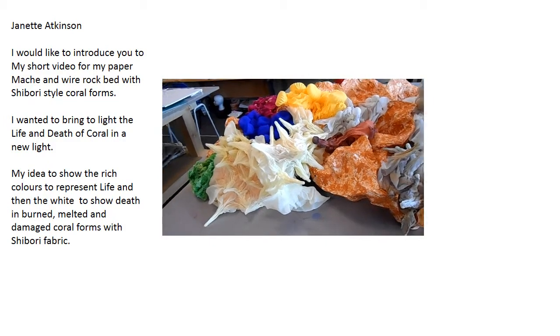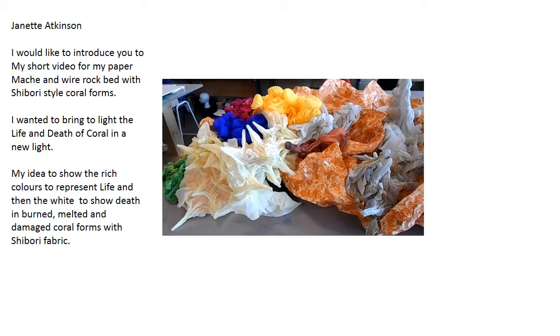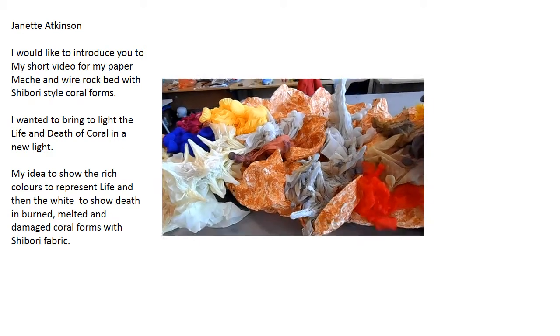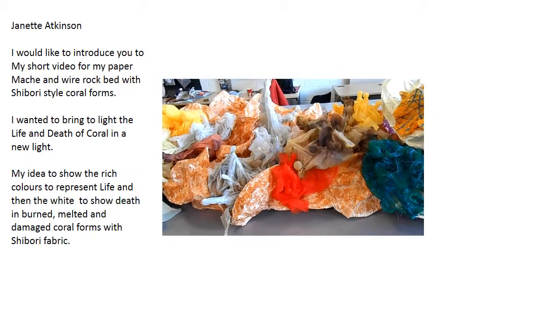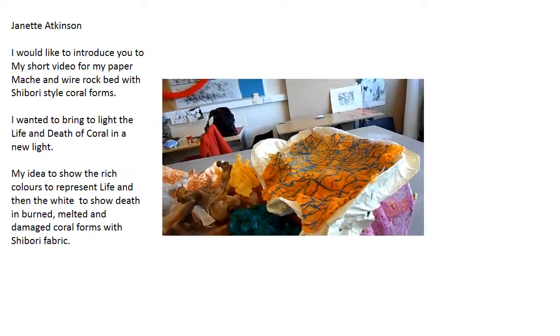Hi, this is Ginette Atkinson. This is the progress of my rock bed that I've made with my coral forms. I've still got some work to finish to make the forms for the actual coral itself. What's the finishing and extra detail still to do.